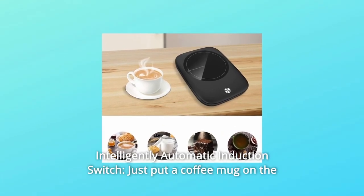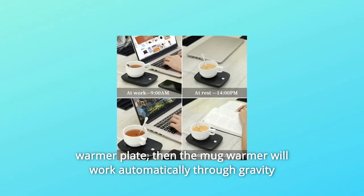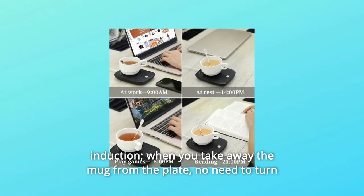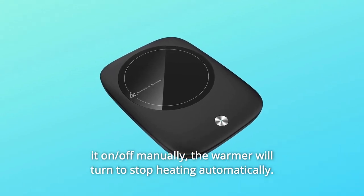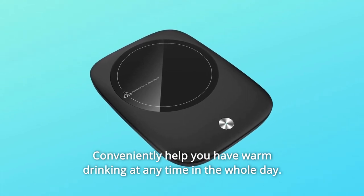Number 2: Intelligently Automatic Induction Switch. Just put a coffee mug on the warmer plate and the mug warmer will work automatically through gravity induction. When you take away the mug from the plate, no need to turn it on or off manually — the warmer will stop heating automatically, conveniently keeping your drink warm at any time throughout the day.